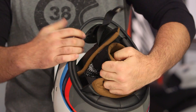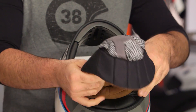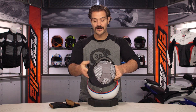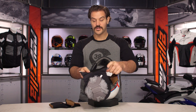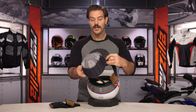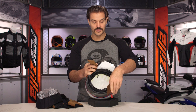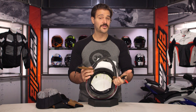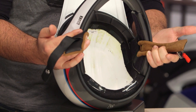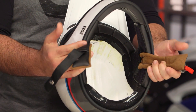If we pull the liner out, one of the things I like about it is that it's very simple. There are no snaps whatsoever to cause any kind of discomfort. Along the back there's a little bit of Velcro that holds it into place, as well as a plastic piece that works its way up into the shell. One thing to note: there are no speaker cutouts with this, so if you want to use a comm system this might not be the most comfortable helmet for that. But keep in mind, this is a vintage-inspired helmet — no one in the 1970s was rocking Bluetooth communicators.